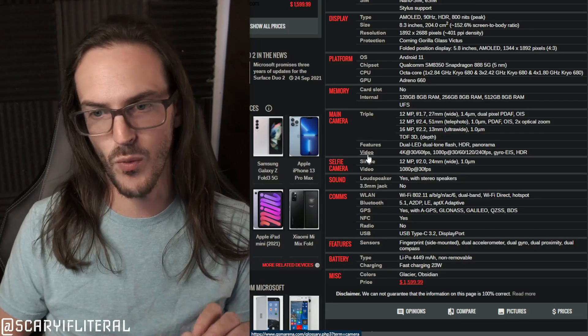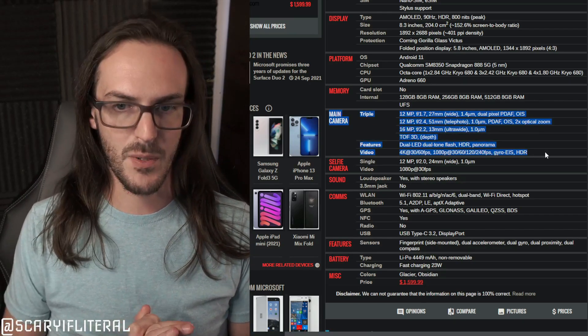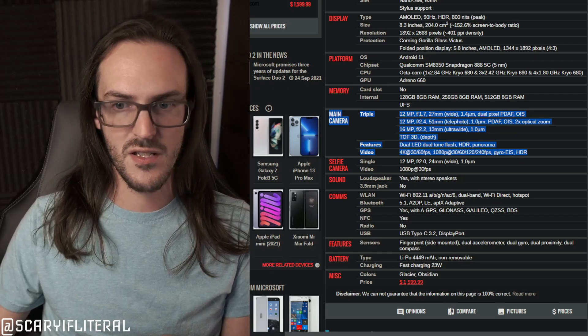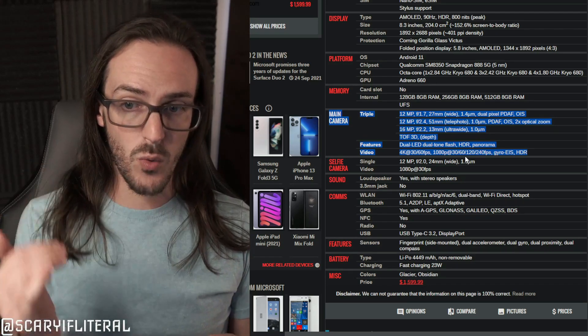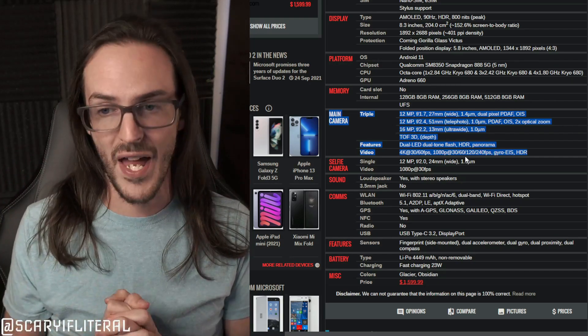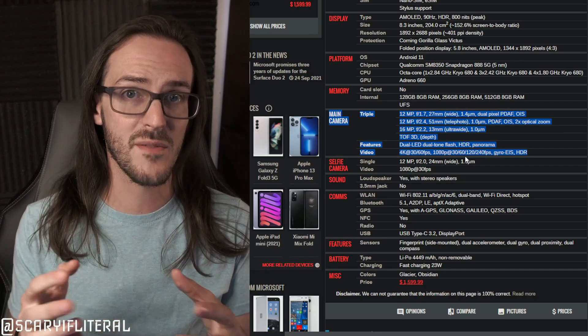Taking a closer look at the cameras on Surface Duo 2 via GSM Arena, the main camera is a 12MP wide-angle lens at f/1.7. A lower aperture number means a wider aperture, which allows more light in — generally a good thing for photography — and also creates more natural bokeh, that soft background blur.